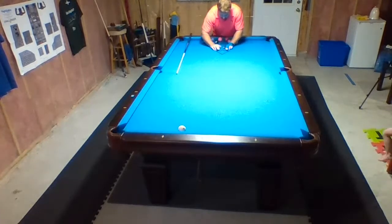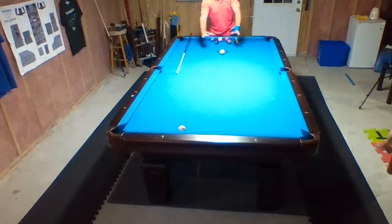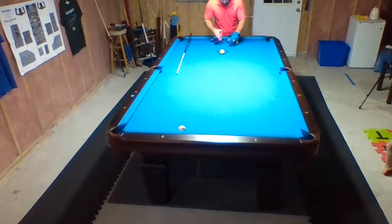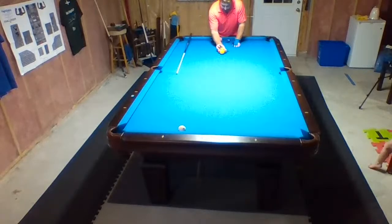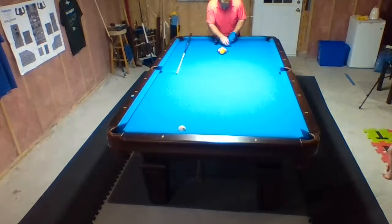You guys can't see this well — I'll take a picture and maybe upload it later. What I've done, just to make sure my magic rack is completely square, is I've made little marks where the ball positions are on it. That way I know for sure it's square. It does look a bit ugly when you take it off and see the marks on the table, but it is what it is.